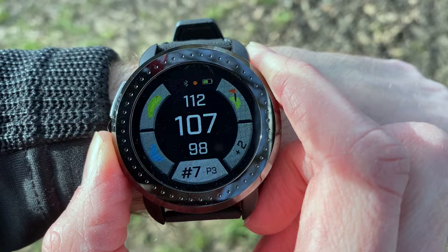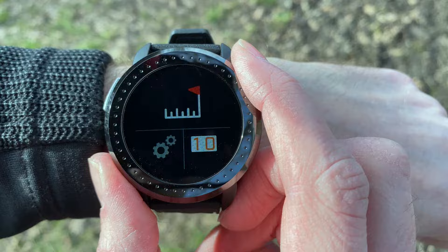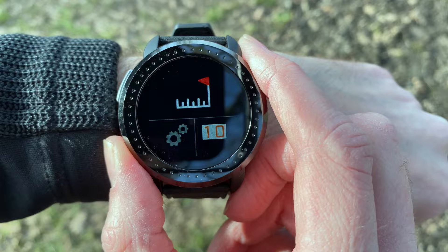That's pretty much all the golf settings on the watch. Swiping left from the home screen gives you your clock display — your time and date — so if you want to quickly know the time, that's nice and clear. Swiping across again gives you a menu setting, and from the main screen you can also swipe right to get to the other side of that menu.